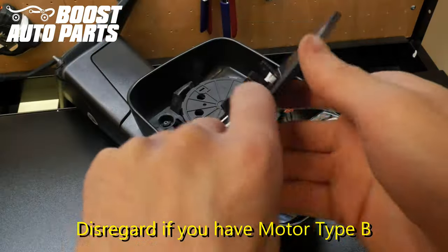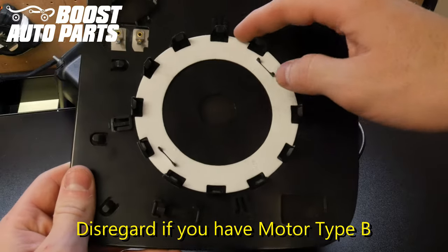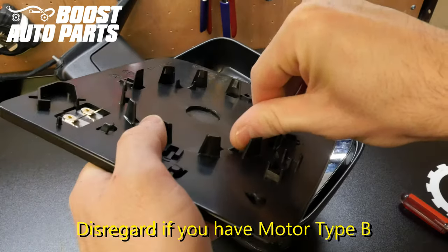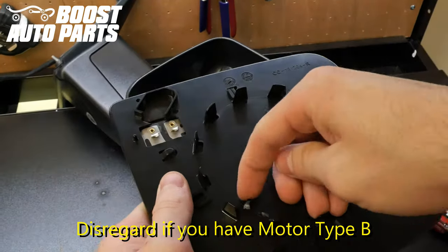Now with motor type A, you may have a foam gasket on the back side of your Boost Auto Parts glass — go ahead and discard that off to the side. You may also have four small tabs on the back side of the glass; if so, you will want to go ahead and break those off as shown here.